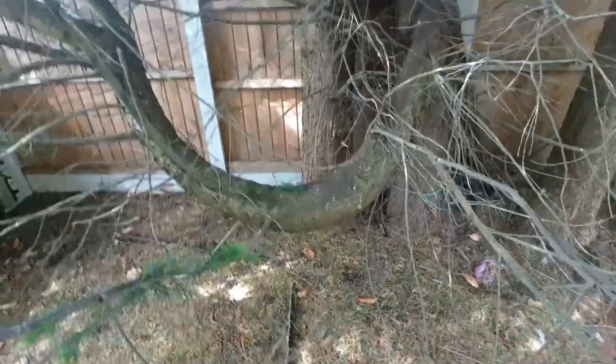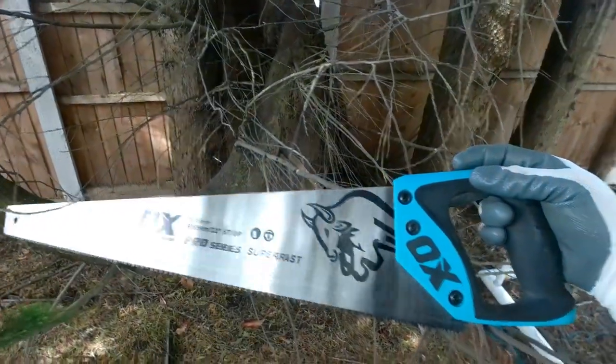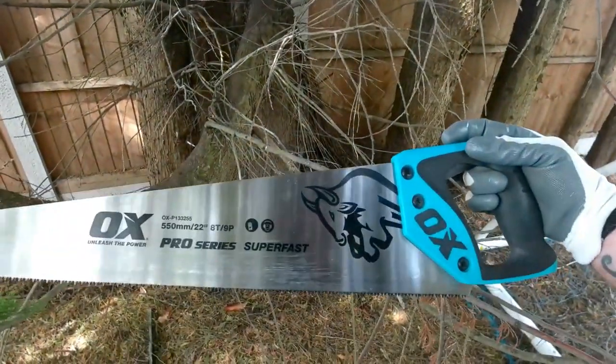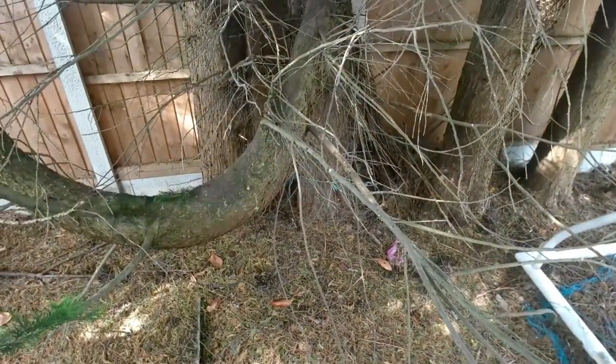I don't do this enough to warrant having a chainsaw so I'll be doing it with a hand saw. I've got my Oxpro fast, super fast hand saw. I've got my Oxpro gloves. This video is not sponsored by Oxpro — this is just the stuff that I got from Howden's when I did the kitchen fix and I got the free stuff. So we're going to chop.